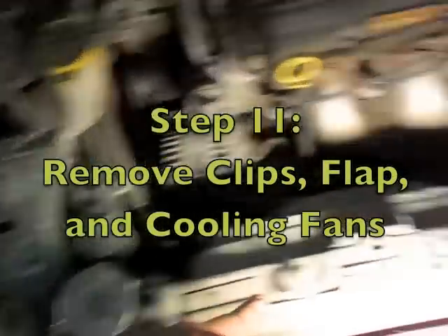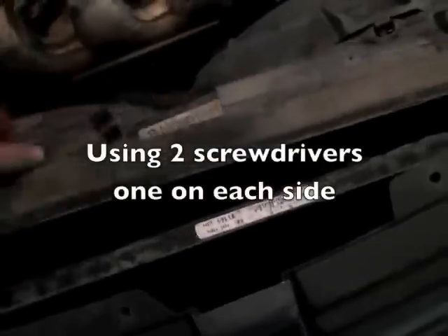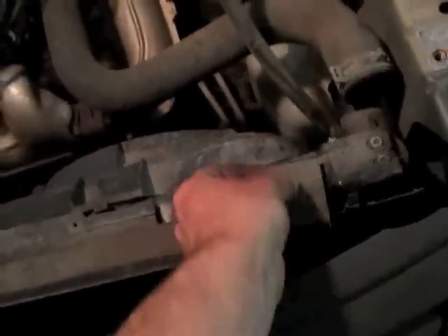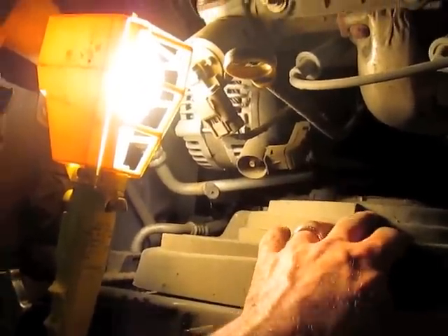Next I'm going to remove four clips so that I can take this cover off. For these tabs, I stuck a screwdriver in on each side underneath and pried it up — I did that same thing for all four. Now I'm going to disconnect the fan from the power, unscrew this, lift the fan out, and do the same thing on the other side.